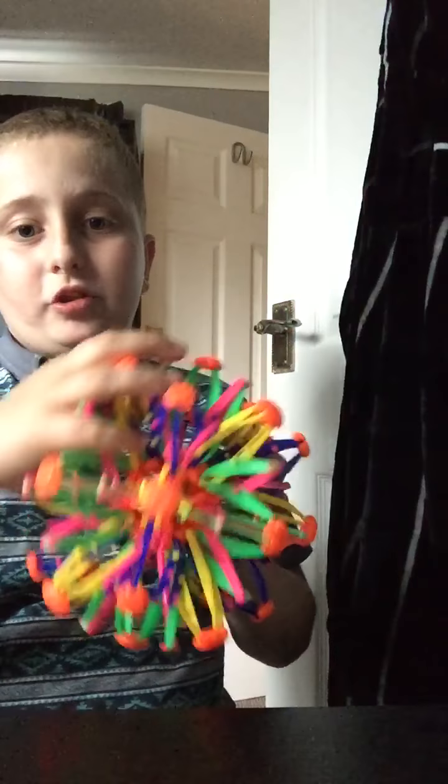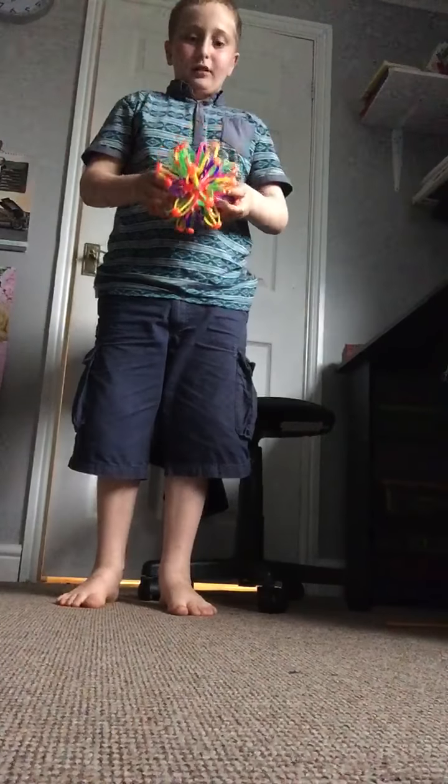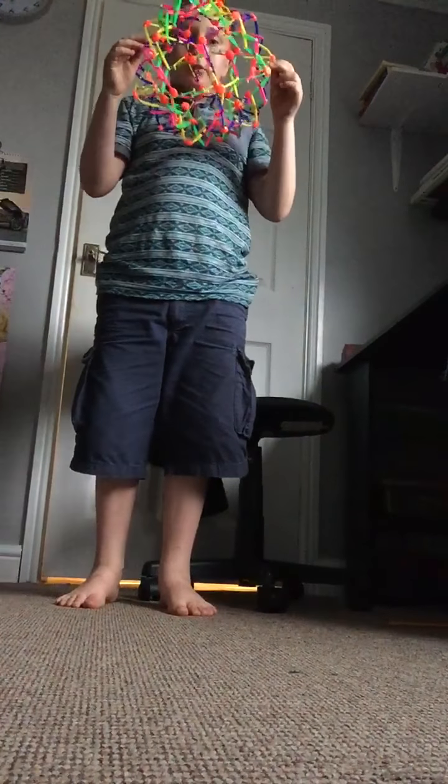So it's this little ball, right, and you spin it and it turns into a big one. Watch — it spins and turns into a big ball. And if I throw it in the air it turns into a big ball. See, it turns into big.